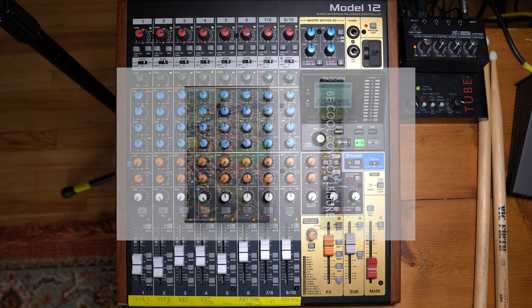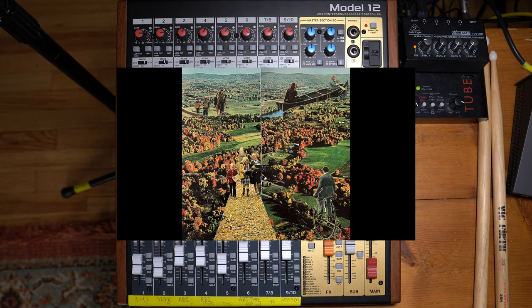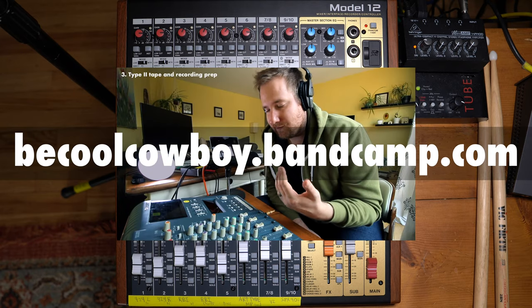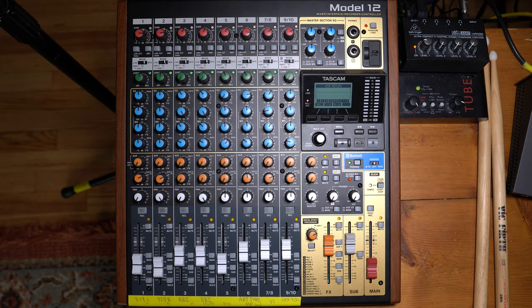This song is called 'Playing the Fool,' it's off my new tape called 'Leisure' by my band Be Cool Cowboy. It's also available digitally and should be on streaming services by June 2021, but if you want to grab a copy and help out the channel, you can do that at becoolcowboy.bandcamp.com. I figured this would be a good song to show you the mix and give you some ideas of things you can do mix-wise with the Model 12.